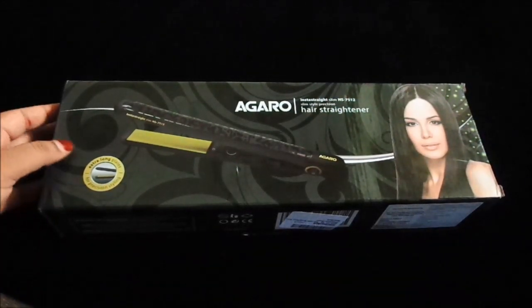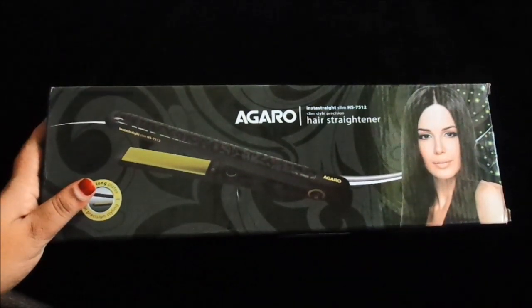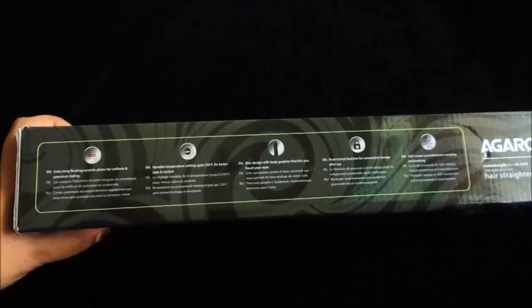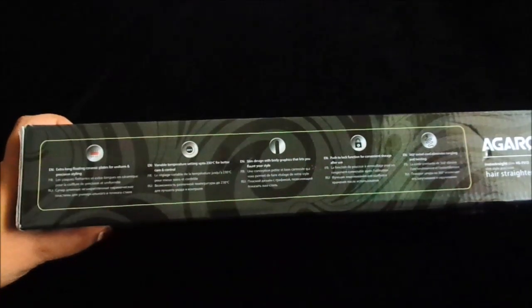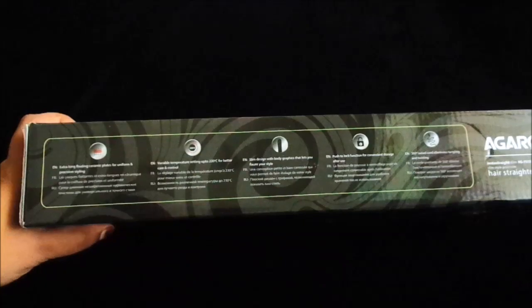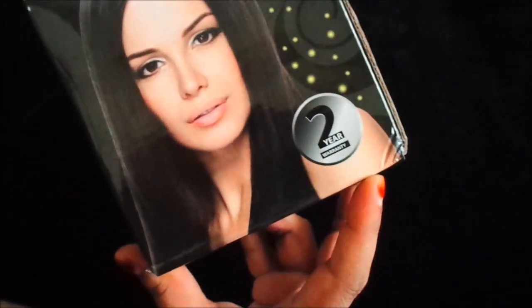First of all, it comes in a cardboard box packaging with all the details mentioned on it. This is the Agaro Slim Style Precision Hair Straightener with Extra Long Plates for Precision Styling. It features Extra Long Floating Ceramic Plates for Uniform and Precision Styling, Variable Temperature Setting up to 230 degrees for better care and control, Slim Design with Body Graphics, Push to Lock Function for Convenient Storage, and a 360 Swivel Cord. The model number is visible on the box and it comes with a 2-year warranty.